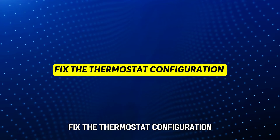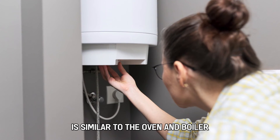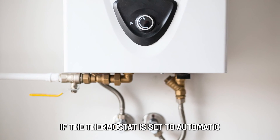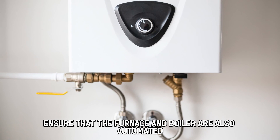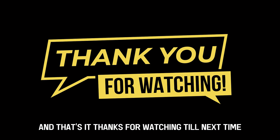Fix the thermostat configuration: ensure that the thermostat's configuration is similar to the oven and boiler. If the thermostat is set to automatic, ensure that the furnace and boiler are also automated. And that's it. Thanks for watching. Till next time.